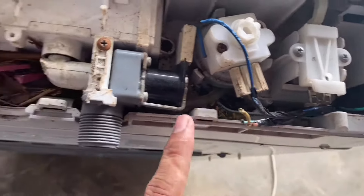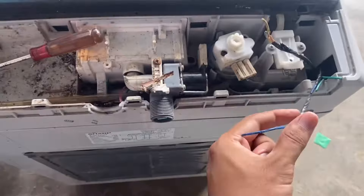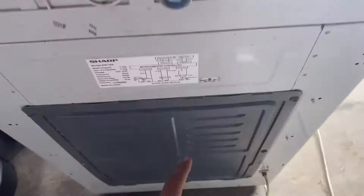Selalunya dia akan masuk kot ni, ataupun lubang ni — belah ni pun ada lubang. Kalau jadi wire sampai macam ni, asalnya kot belah bawah tu pun dia gigit juga. Kena buka belakang ni.